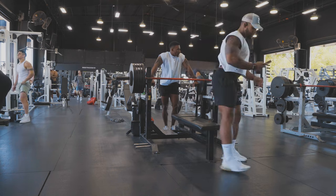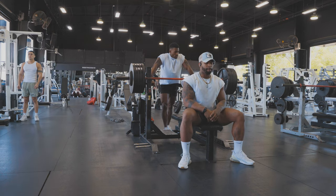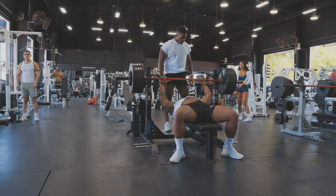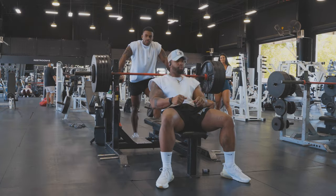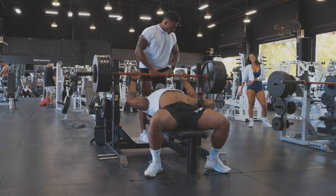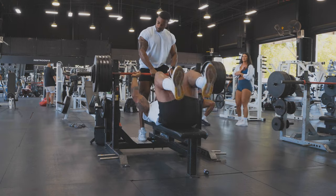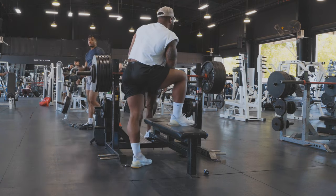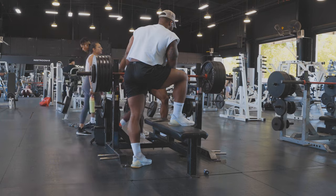Alright, 525 on the bar ladies and gentlemen. Got the spotter in. One, two, three — got it! Spotter said he expected me to go for a single, so he grabbed it right away. Good lift on 525.